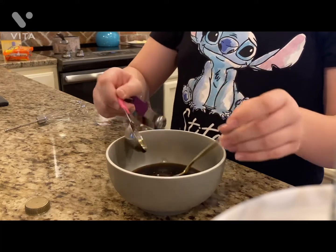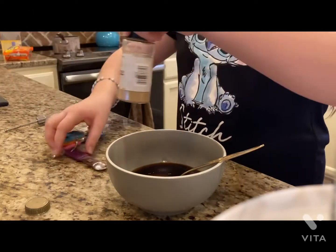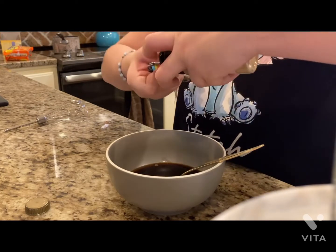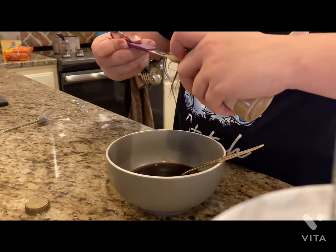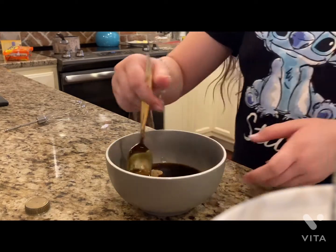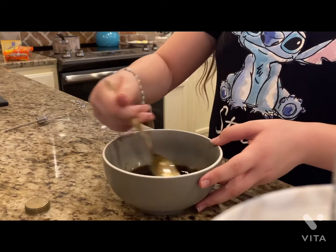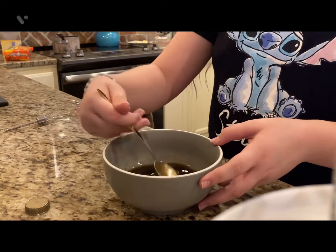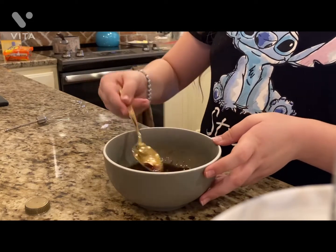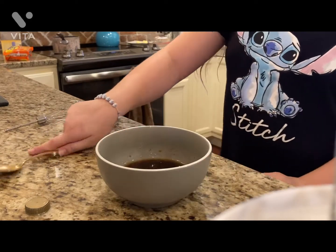Now we're going to add one-fourth of a teaspoon of ginger. We'll get the ginger in there — there we go, one-fourth of a teaspoon, voila. Now we're just going to mix this together — this is going to make the sauce. Also, the garlic is optional; you don't need garlic, I just decided to add it. We're going to switch to a whisk because this isn't mixing the best.